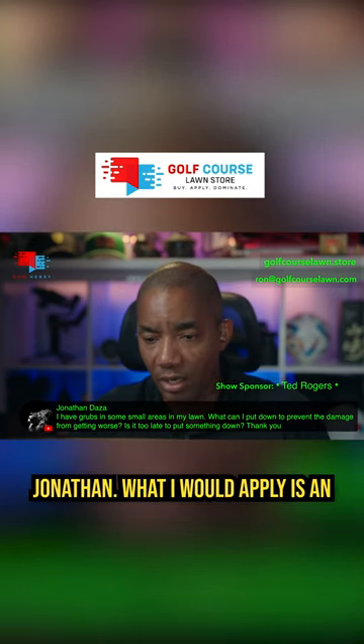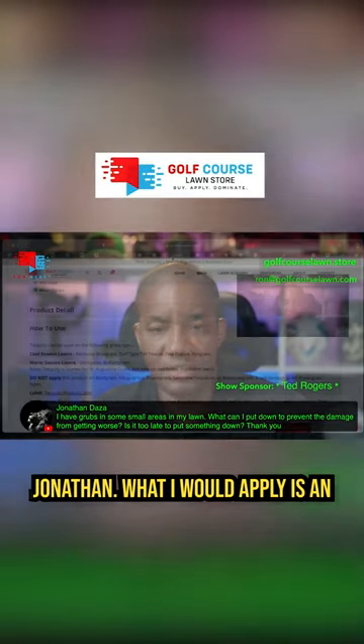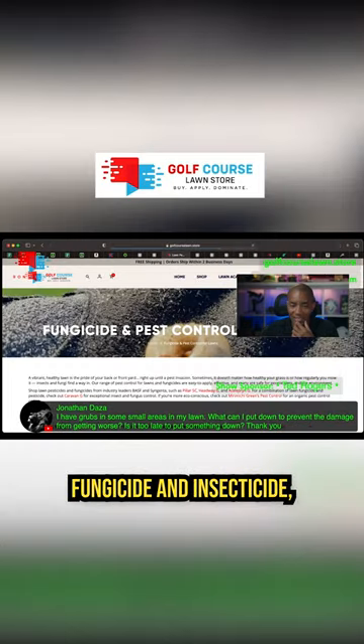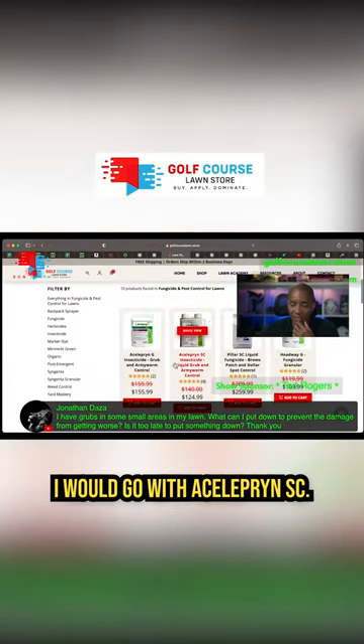It is not too late at all, Jonathan. What I would apply is an insecticide called Celeprin. So if you go to the Golf Course Lawn Store, go to Shop, and then go to Fungicide and Insecticide, I would go with a Celeprin SC.